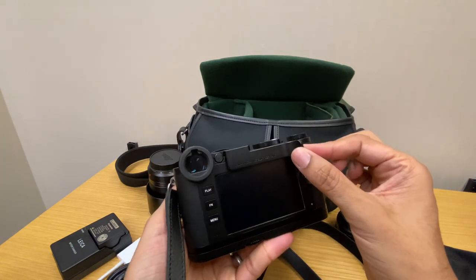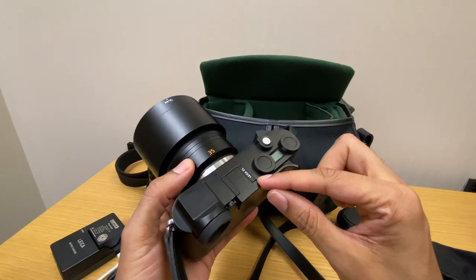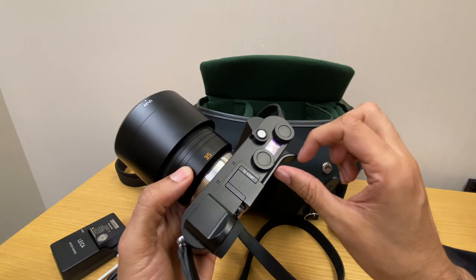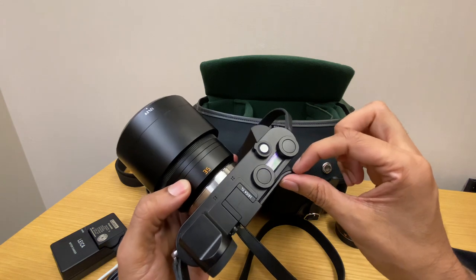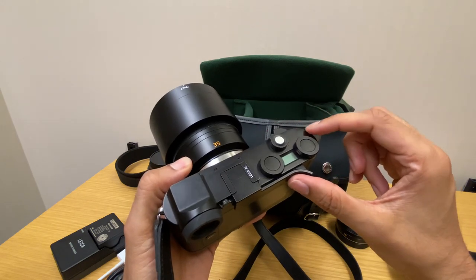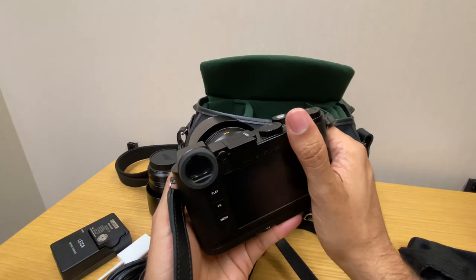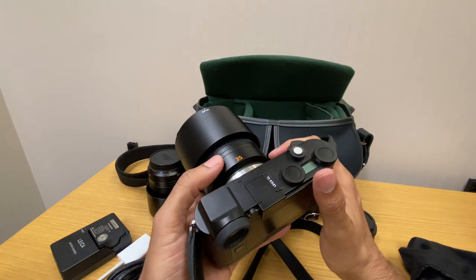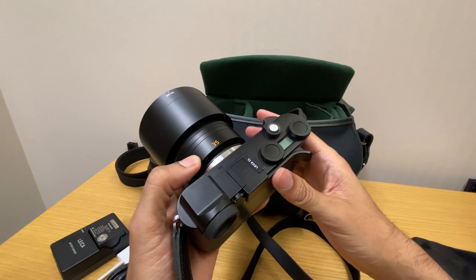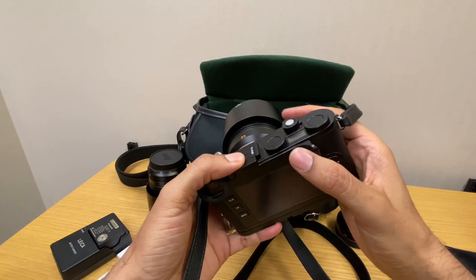The second accessory is the thumbs up accessory, which I have attached to the hot shoe on top. It does have padding between the accessory and the camera so it doesn't cause any damage. The material is very high quality — it looks like the same exact material as the top plate of the camera — and it's very sturdy. It helps with getting extra grip, especially with heavier lenses, so I do like it. But it is very expensive; I think it's overpriced and I'm not sure why it costs so much.